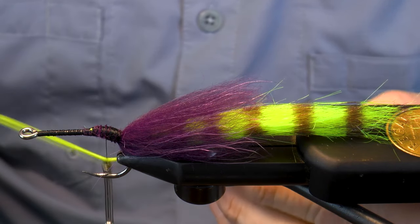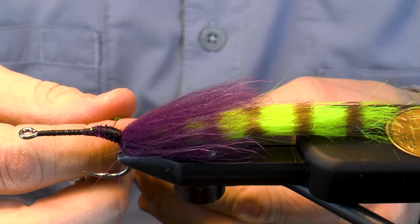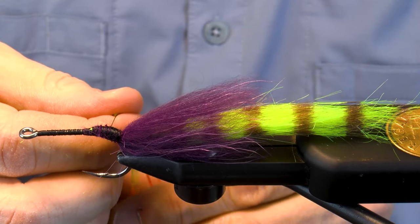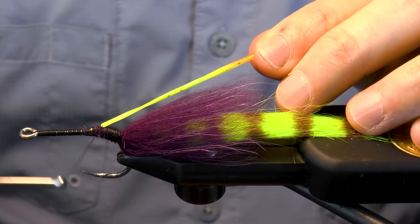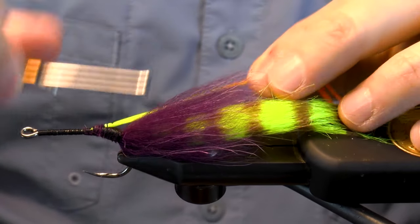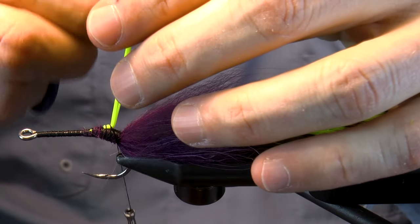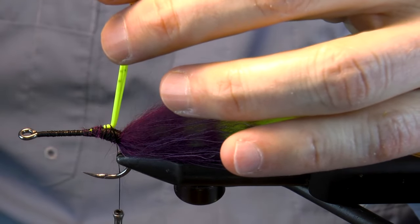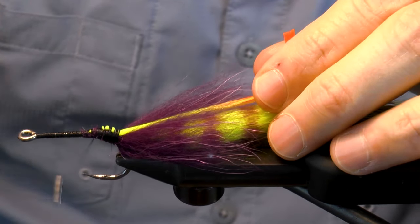Then wrap back over it. Now let's bring in some chartreuse orange-tipped rubber legs. I use two here, split down the middle. Make sure the tips are even and then tie them down. I like to take a second to snip the tips right now. Make a few speed wraps here.